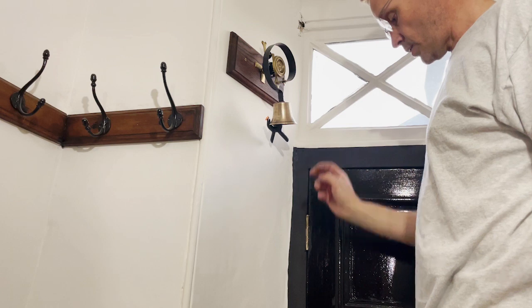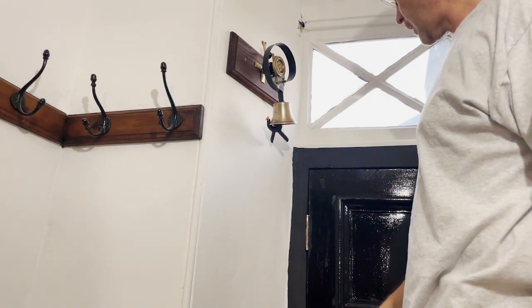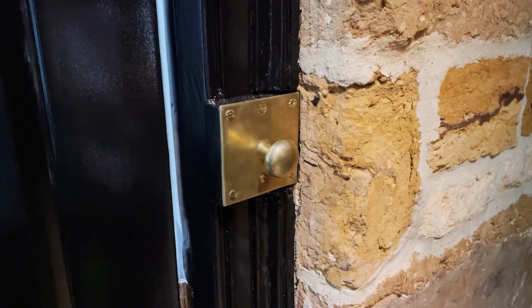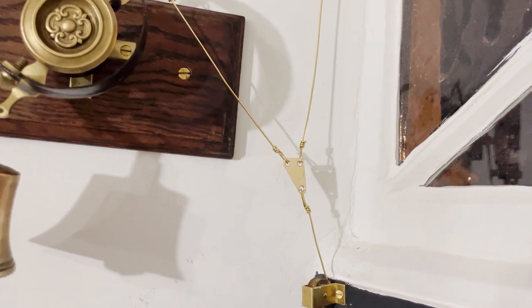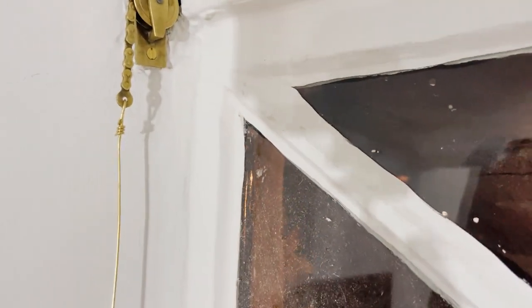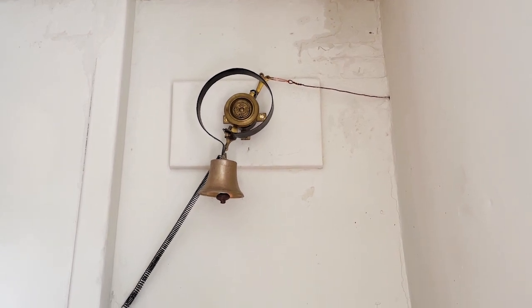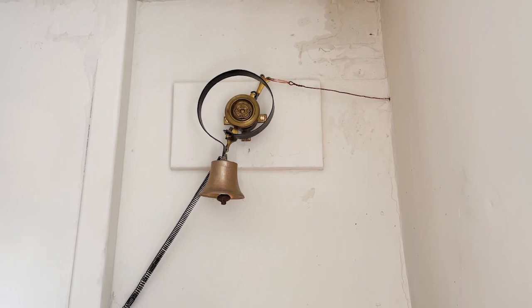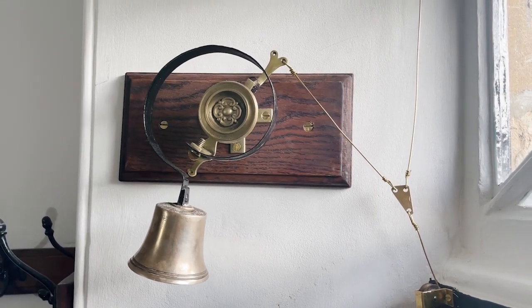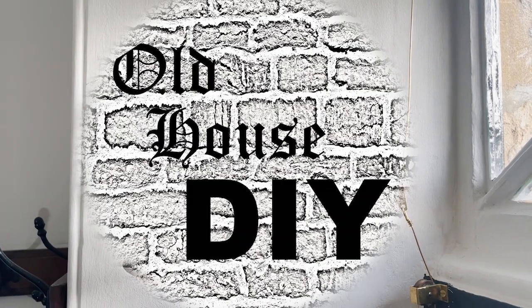That's the bell — let's do our two pulleys, our through pull handle, and then wire it all together. Here we are, the finished article — outside the bell pull through to the bell in the other hallway. Does it work? Yes it does! If you made it this far please don't forget to give the video a like, think about subscribing, and thanks for watching.